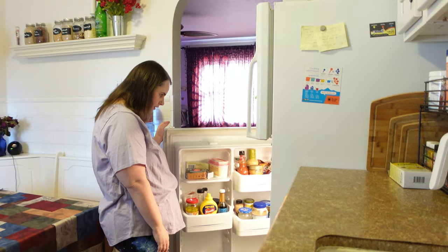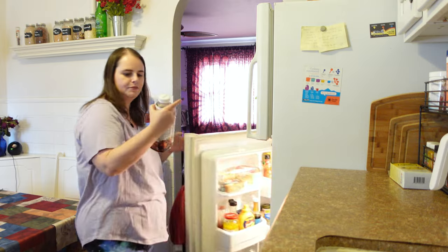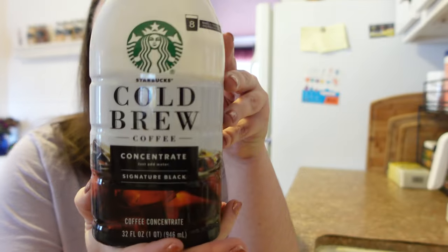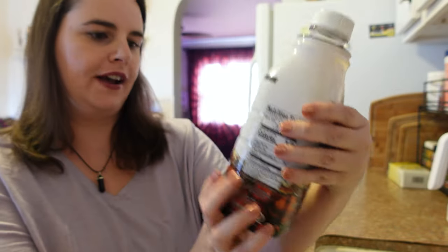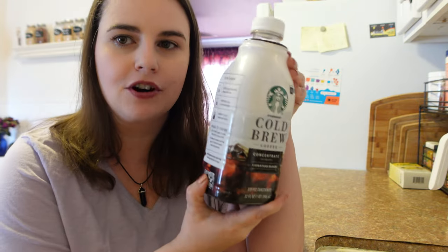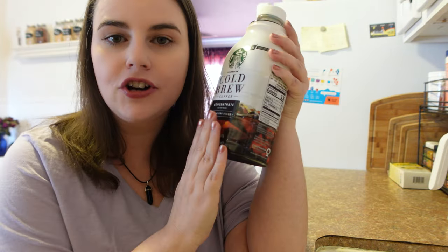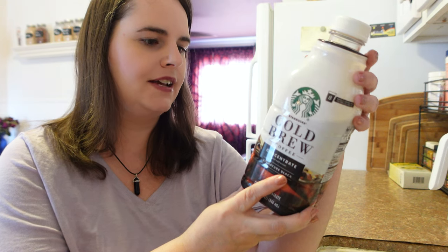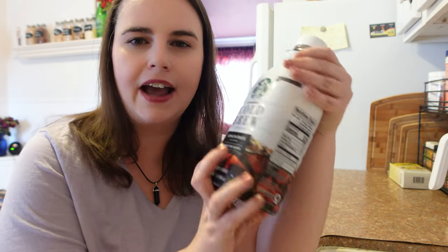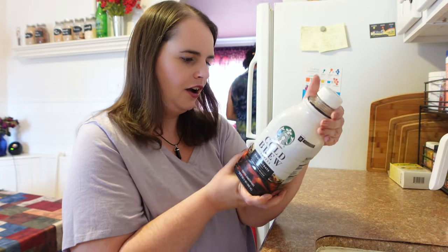First I'm going to go in the fridge — which really needs to be cleaned out, we need to do a fridge clean-out day — and I'm going to get my Starbucks cold brew. This is just the regular coffee concentrate, signature black. I did try to buy an off-brand of this one time and it was really gross and bitter, so I'm just going to stick with the Starbucks brand. It's concentrated and I use four ounces at a time so it makes like eight to ten cups.